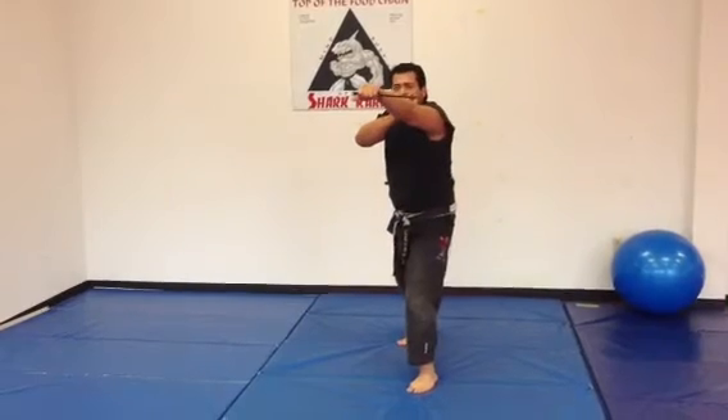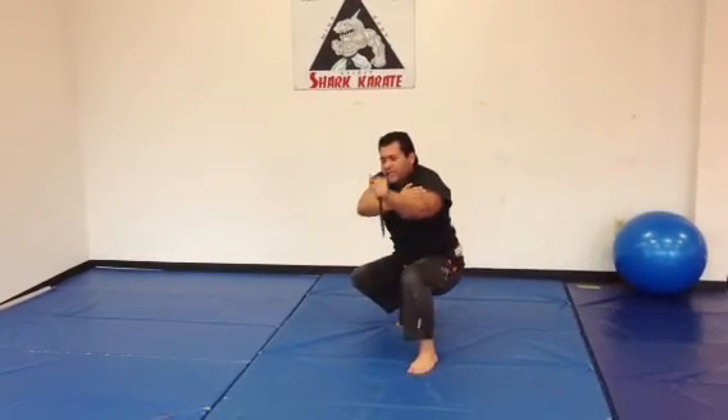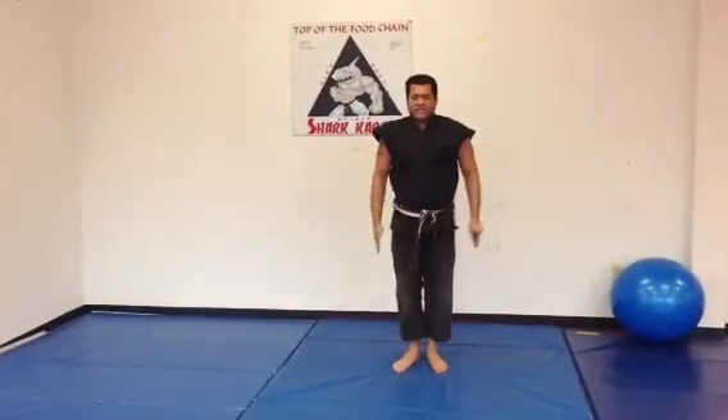Stepping with our left foot, punching across the opponent's throat, slicing the throat with the edge of the blade. Dropping down, hitting our arm, bringing the knife up into their inner thigh, hands and feet together.